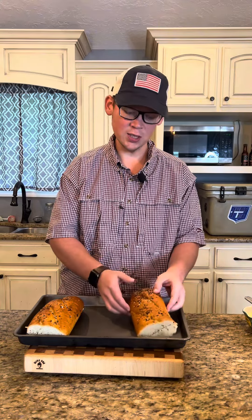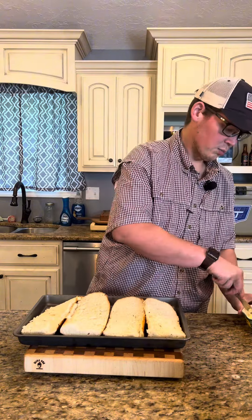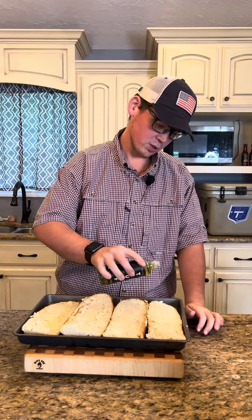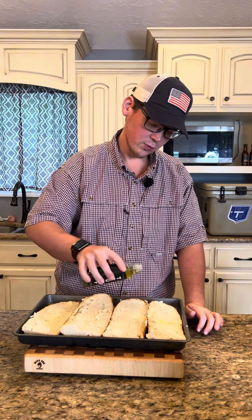I've got an Everything Bagel Season French Loaf. Spread a little butter on there, get nice and even. Then on top of the bread, we'll add just a little drizzle of good old truffle-infused oil. Get this in the oven about 350 degrees for 5-10 minutes, and just let this bread get nice and crispy.